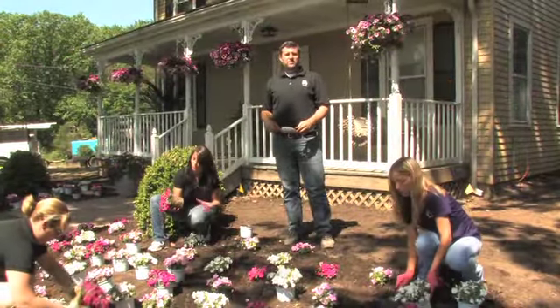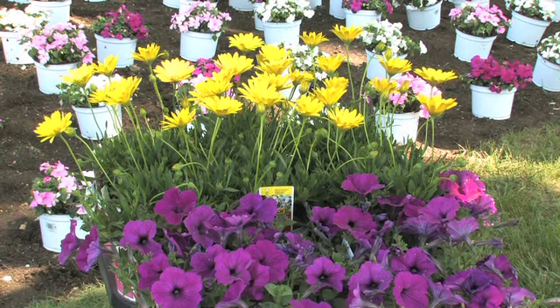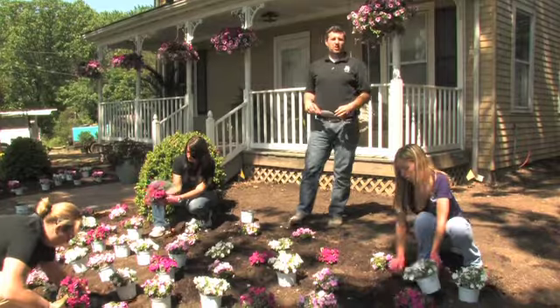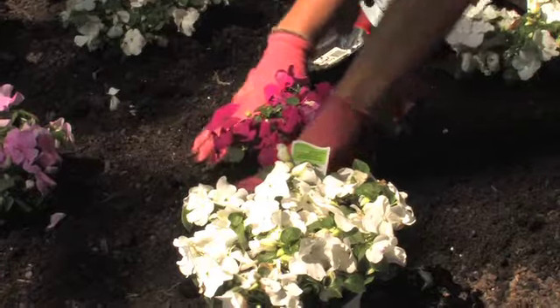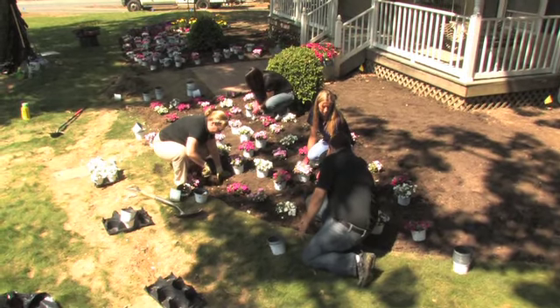As we're in the middle of our planting here, a few things to keep in mind. This is about 50 pots of 6-inch annuals. It's going to run you about $150 at the Home Depot. And what looks like a daunting task, when you get your friends and family involved, this is only about a 20- or 30-minute project from start to finish.